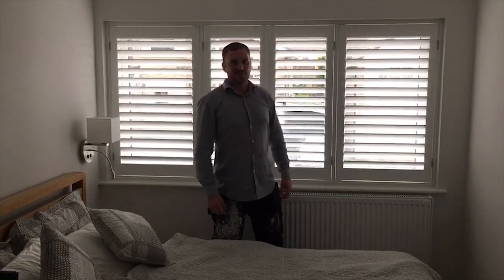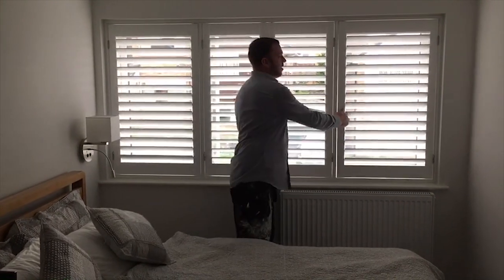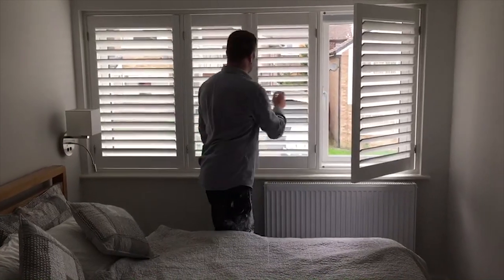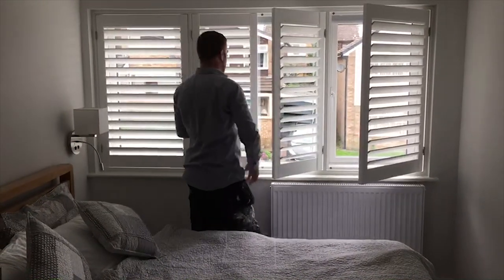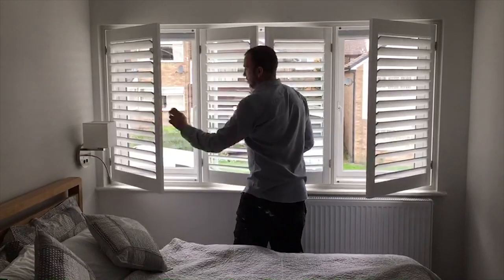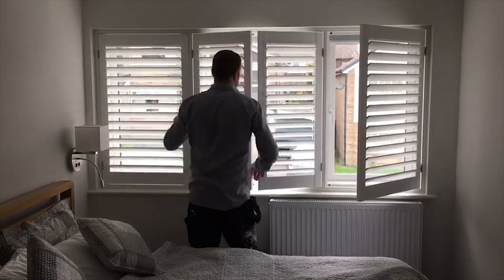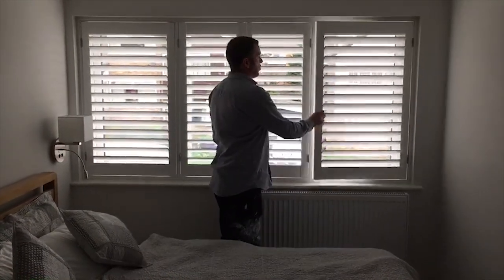Hello everybody, I'm just going to show you a quick example here of some plantation shutters — easy, straightforward window. Right opener, T-post, right opener, left opener, T-post, left opener. Easy access to the window.